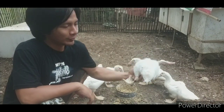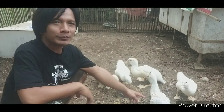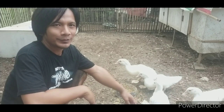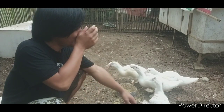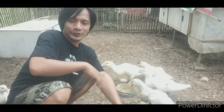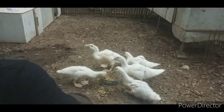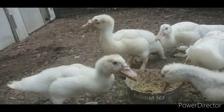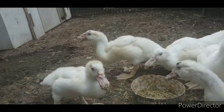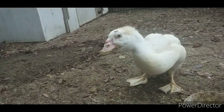Ini bro, yang satunya sekarang sudah sembuh dari penyakit lumpuh. Dia dulunya yang paling besar, sekarang kalah dengan yang lain yang dulunya kecil-kecil. Gara-gara dia sakit jadi begini, tapi alhamdulillah bisa sembuh ya bro. Lahap sekali dan rakus. Mungkin ada teman-teman yang mau lihat dari dekat, saya dekatkan. Ini pejantan, dan ini insya Allah juga pejantan lagi bro, super.